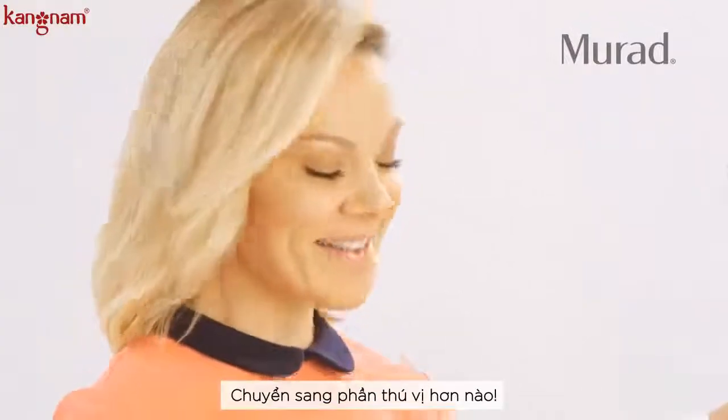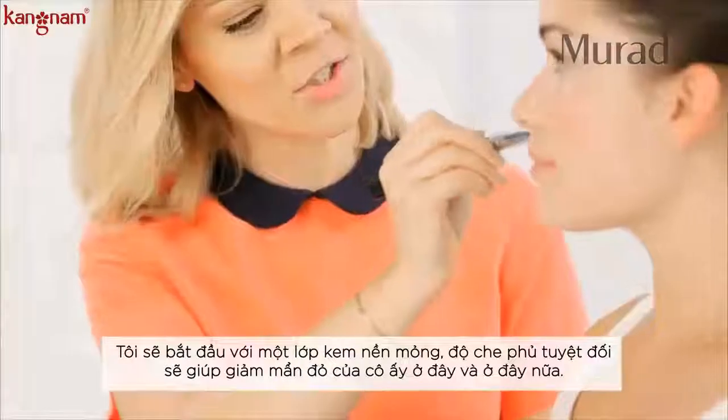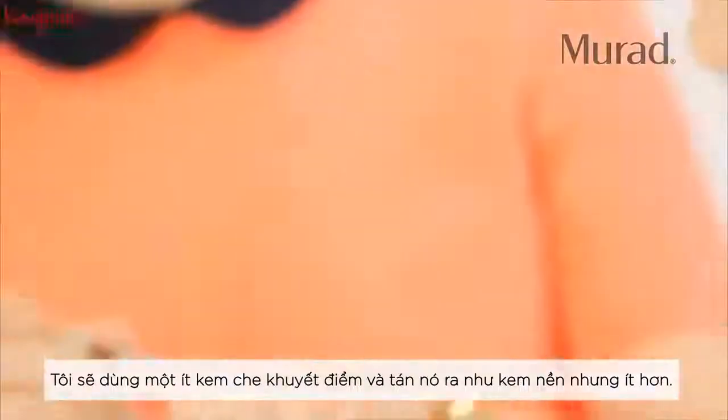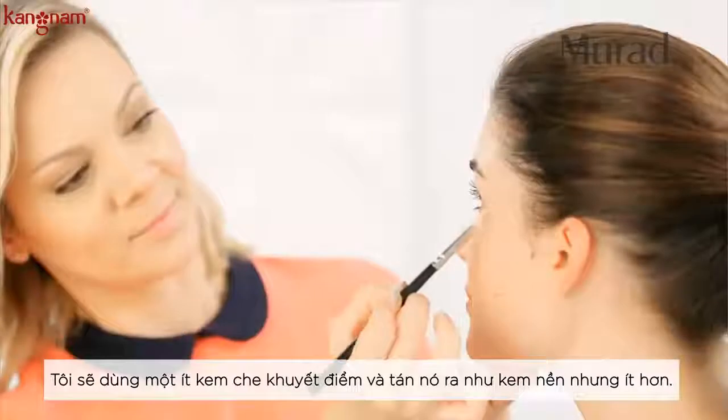Moving on to the fun part — I'm going to start with a liquid foundation, sheer coverage, just enough to diminish any redness here and there. Then I'm going to go in with just a drop of concealer, and just like foundation, less is more.